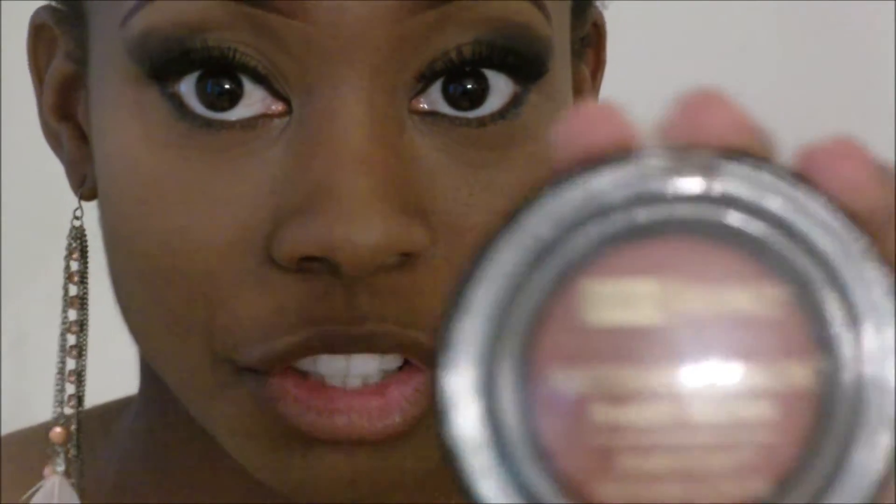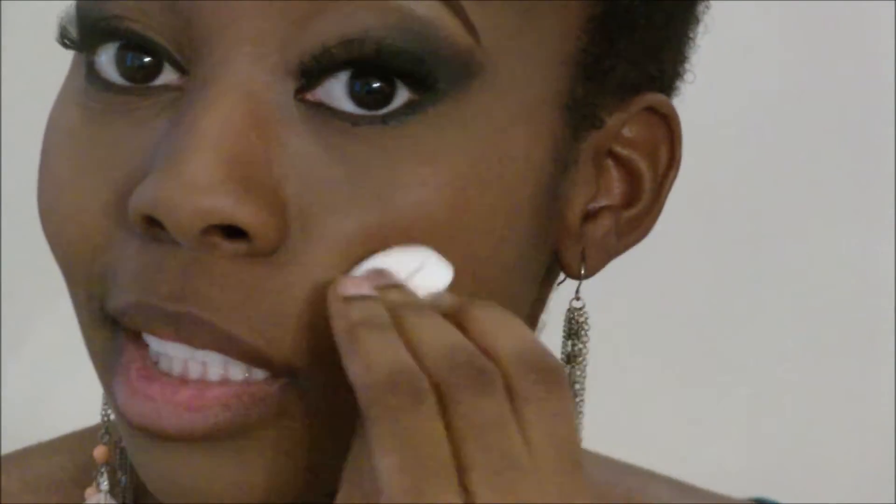I've already got chapstick on my lips so that's all good. Before I forget, let's go ahead and put on my favorite blush right now — it's the Black Radiance Artisan Color Baked Blush in Toasted Almond, which is number 8306. My favorite blush — I prefer it because it doesn't look as clownish on me. It's a nice mix and it looks really good on darker skin, just a heads up for you ladies out there.